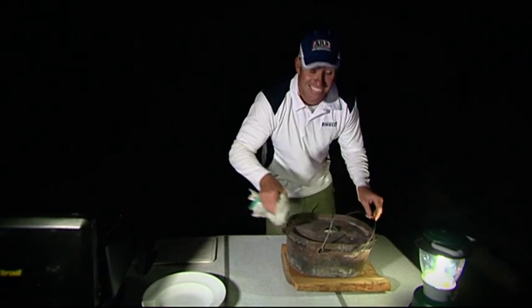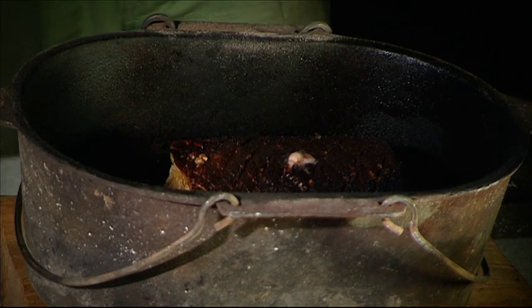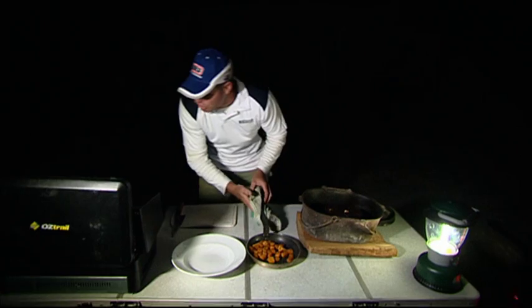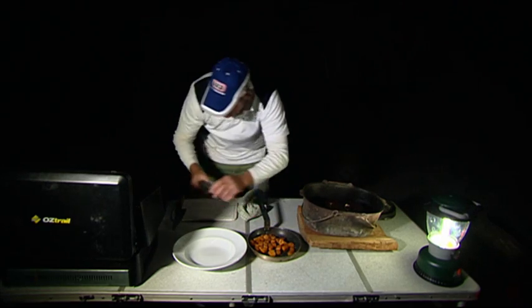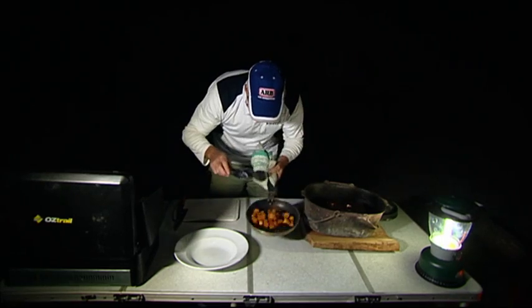That should be just about ready now, so let's have a look. That smells absolutely fantastic. So we basically need to put a bit of Chinese five spice on our pumpkin, a bit of salt and pepper. Just give that a light toss.